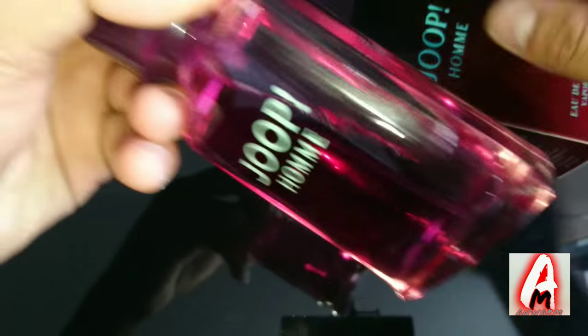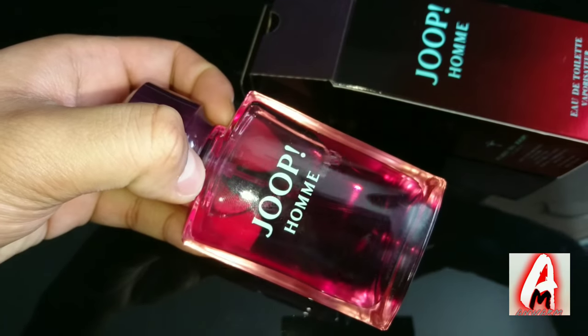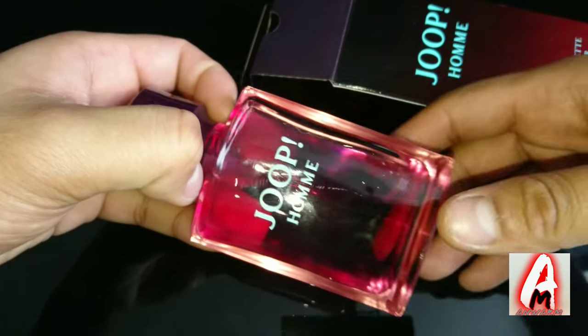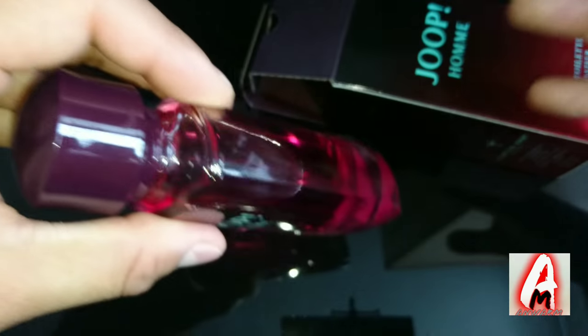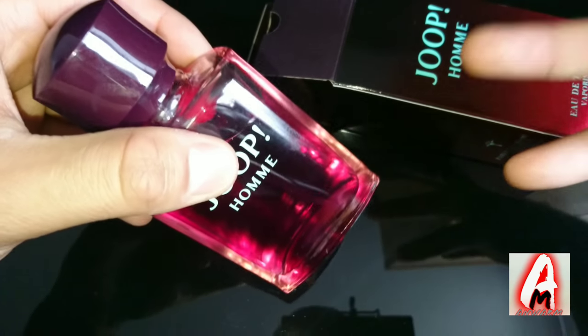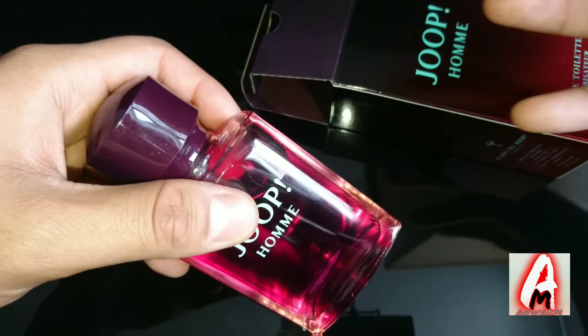The top notes I would describe are a very strong citrus — mandarin, lemon, bergamot, and orange blossom. When you spray it on yourself, it gives you a very nice smell that you won't forget. It's a very attractive smell, that's how I can describe it.